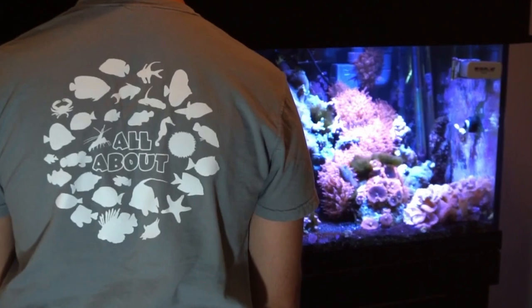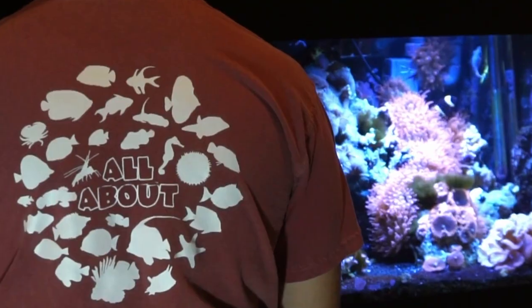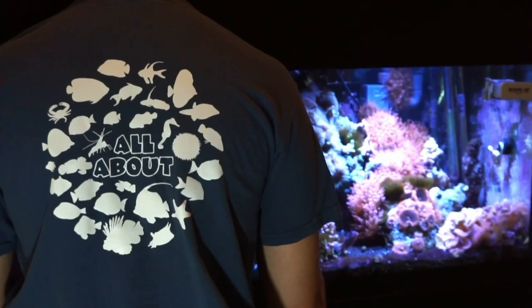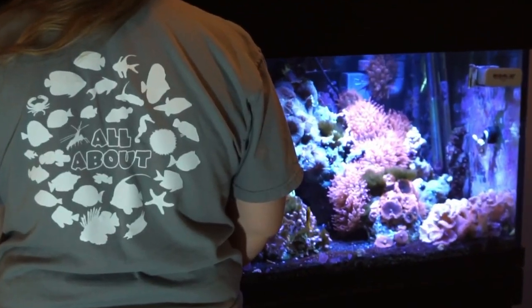Hey everybody, today's video is sponsored by Dream Team Forever. Make sure to check out our website — we just released the first-ever 'All About' tees featuring 30 fish and inverts from the series. Click the link in the description to get some for you and your family.